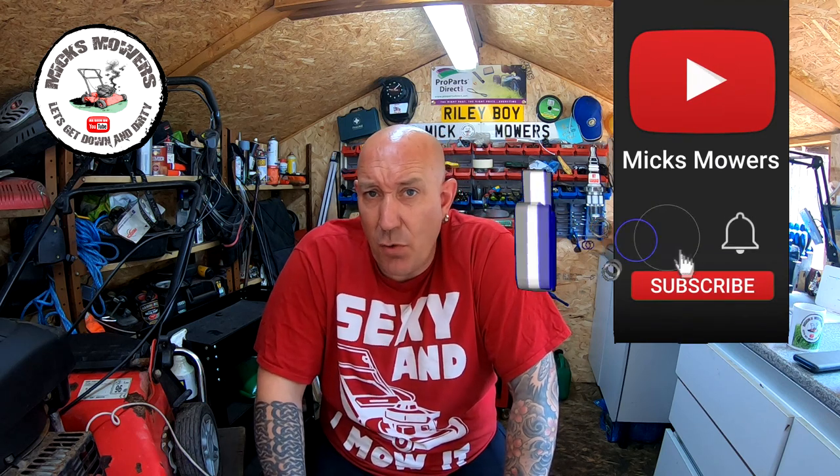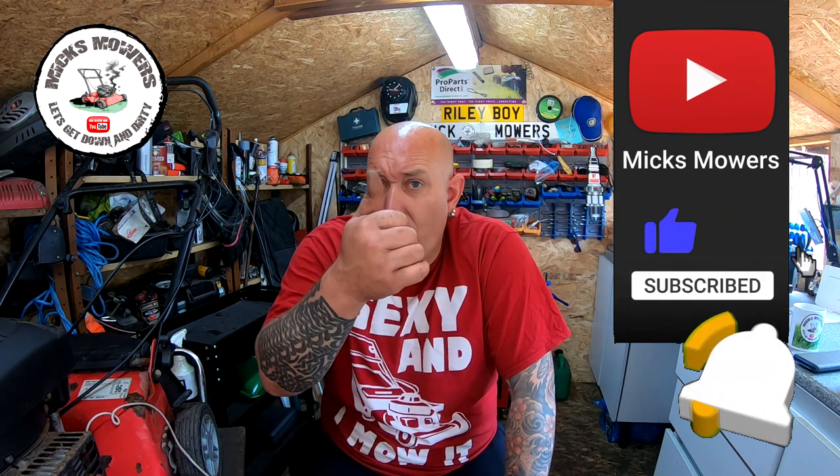If this is the first time you've been watching Mixed Mowers, hit the subscribe button, whack your bell, set notifications to all, give us a thumbs up on the way in or anywhere — that would help, much appreciated. So without further ado, let's get it down and dirty, let's check out this little Champion lawnmower, see if we can get this one to start, and try and get three out of three.